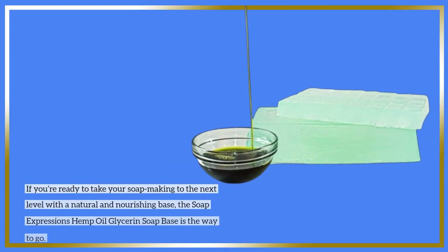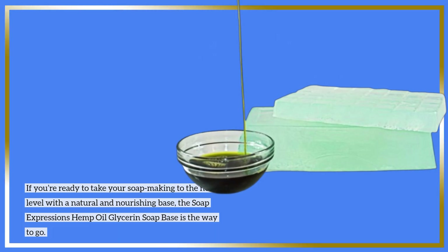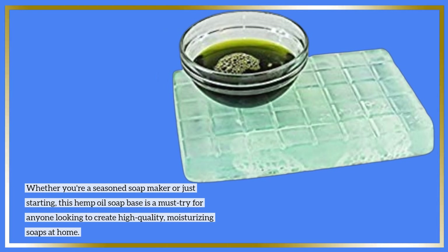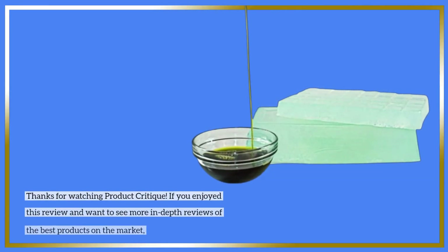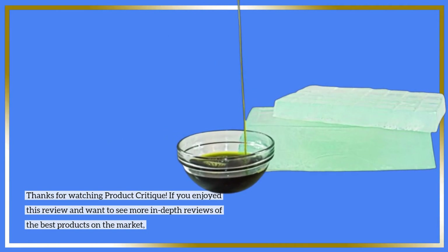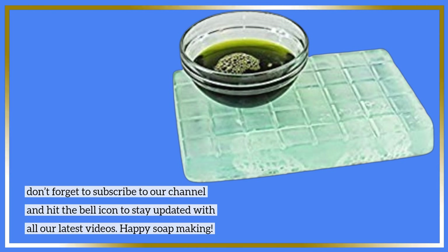If you're ready to take your soap making to the next level with a natural and nourishing base, the Soap Expressions Hemp Oil Glycerin Soap Base is the way to go. Whether you're a seasoned soap maker or just starting, this hemp oil soap base is a must-try for anyone looking to create high-quality, moisturizing soaps at home. Thanks for watching Product Critique — don't forget to subscribe to our channel and hit the bell icon to stay updated with all our latest videos. Happy soap making!